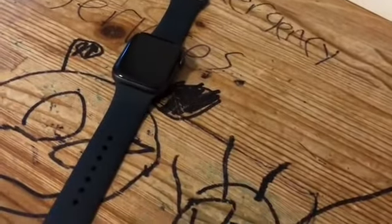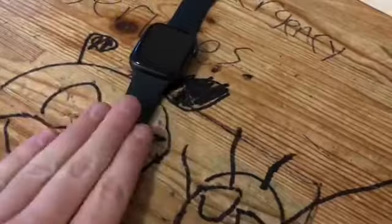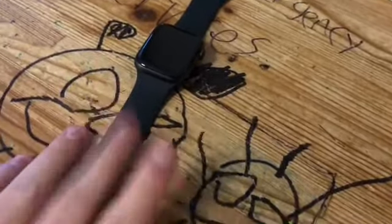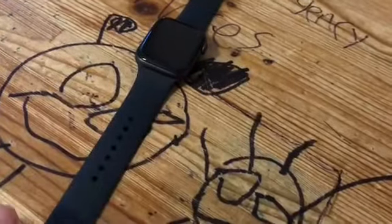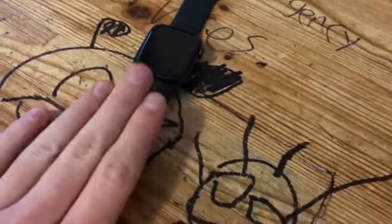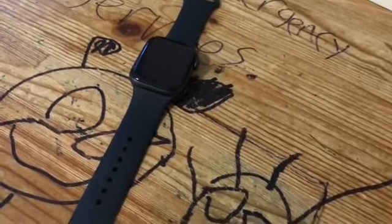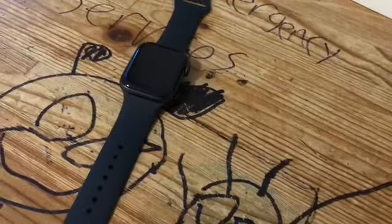So the first thing we need to do is get this thing set up and go through installation. After the setup is complete, we will go ahead and do the review. So let's get right into today's video and get started.